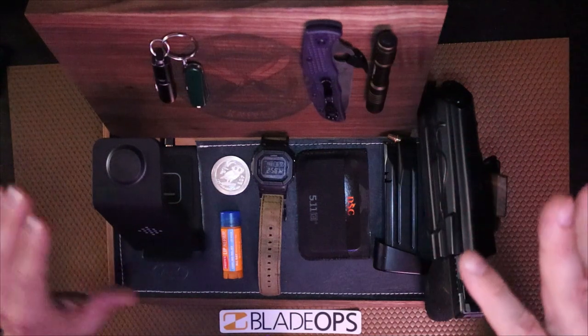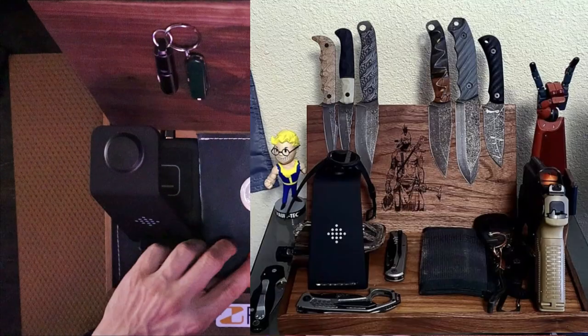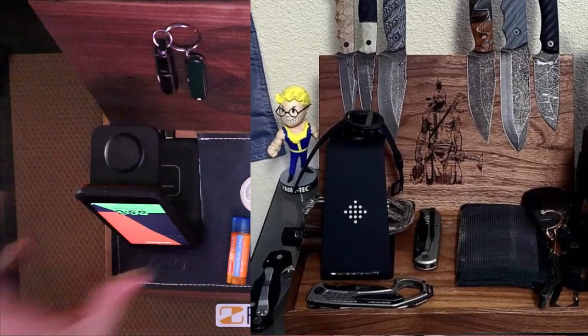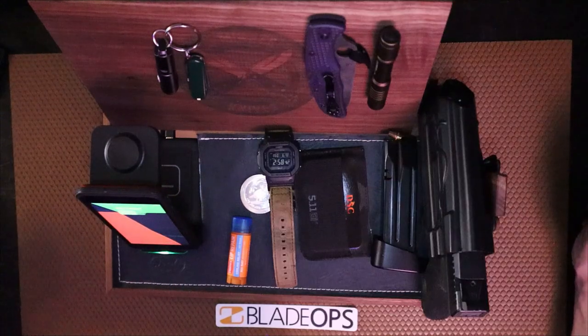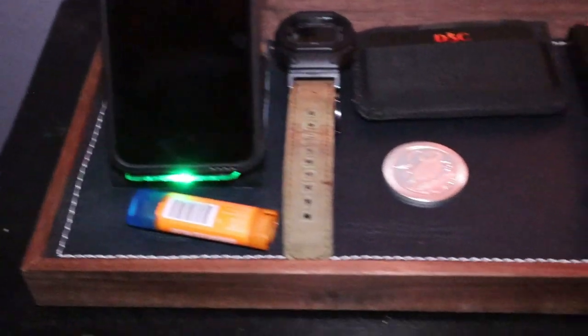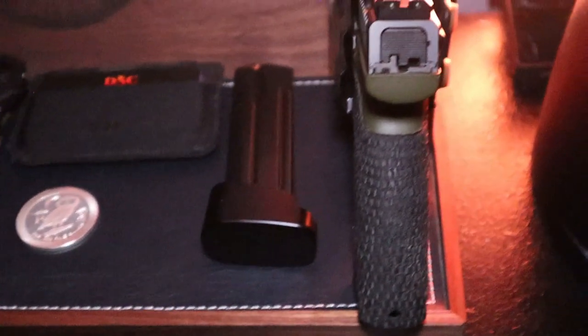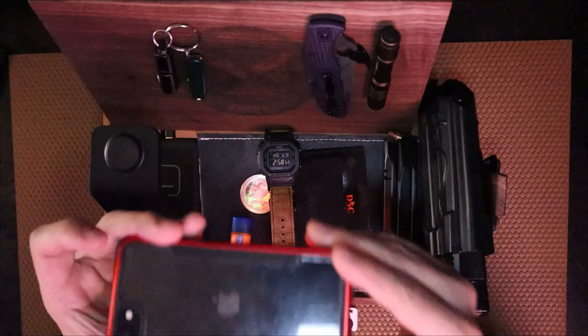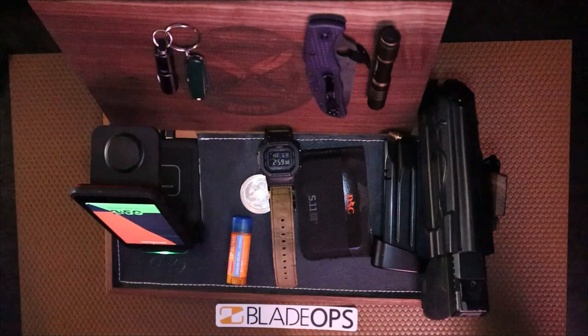It is handy and it is nice. My favorite aspect of this thing is the phone charger here. As you can see, I plop this in like so and we get a green light — my phone is charging. One of the quirks of this thing is if you have a really thick phone case, it may not charge as effectively, so you want to keep that in mind. But with this particular thin case, as you can see, it charges very well.